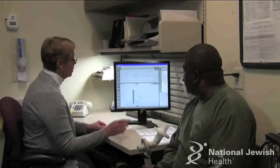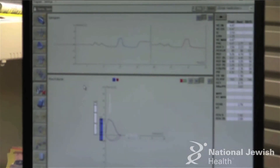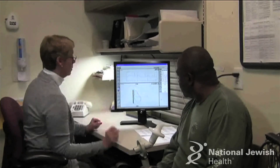I want to show you what your efforts look like on paper. This is your big breath in and this is your big breath out. And as you keep blowing it comes down and makes this curve. Good job.